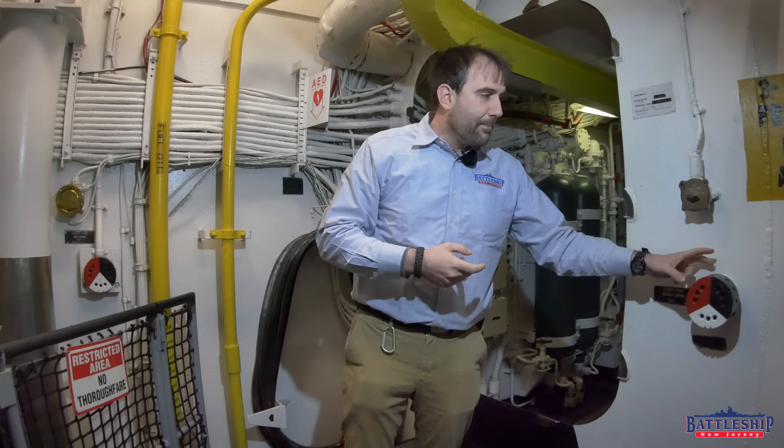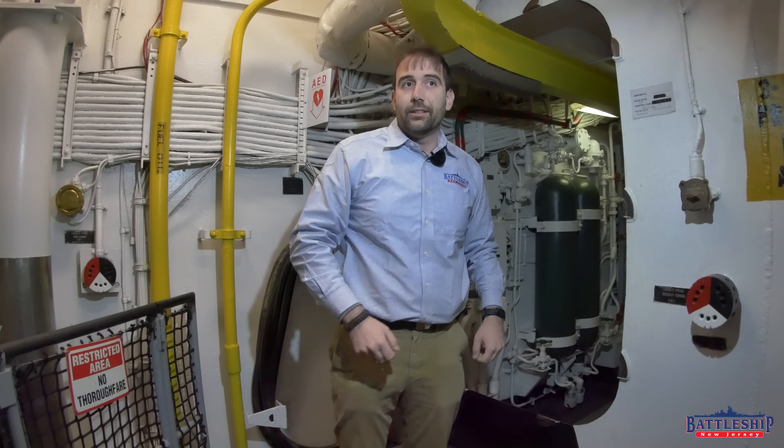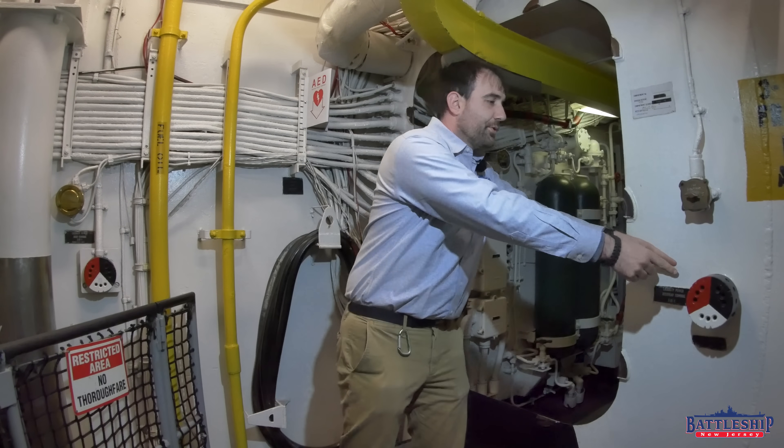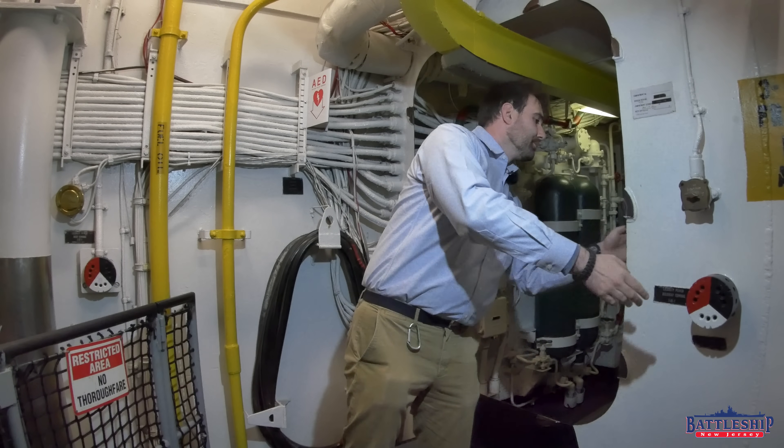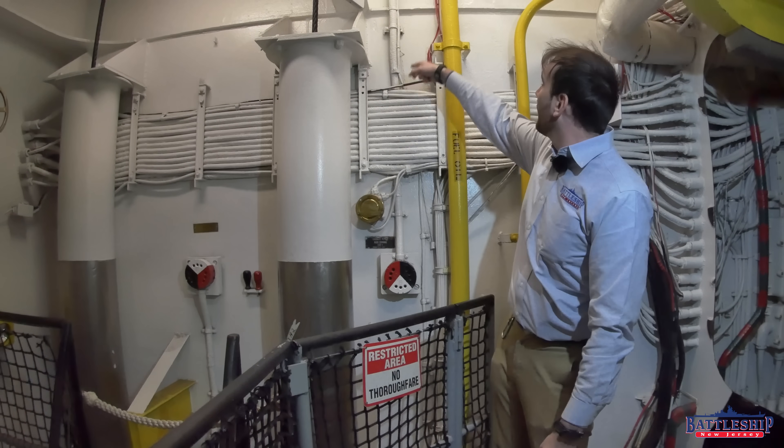These biscuits are just terminals on either side of a watertight bulkhead. This one comes straight through the bulkhead — there's one on each side of this door. This one, you can see, has the 440 power cable going up.